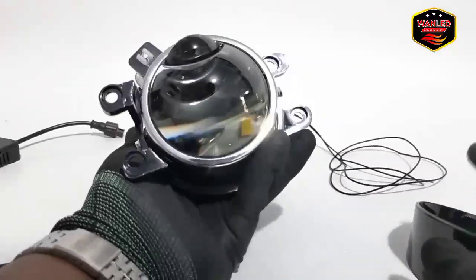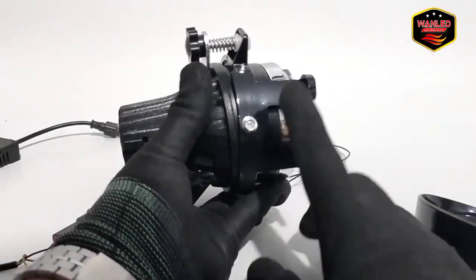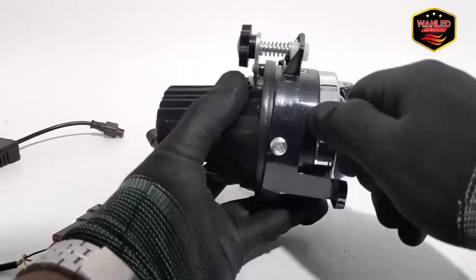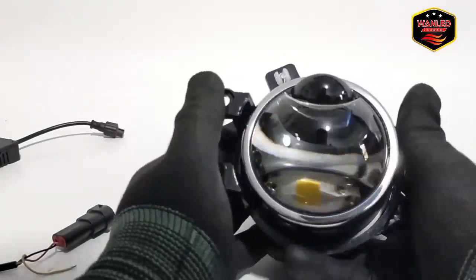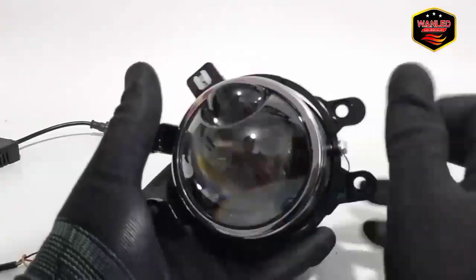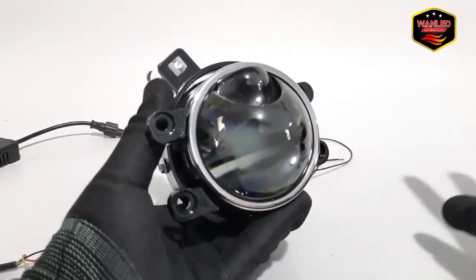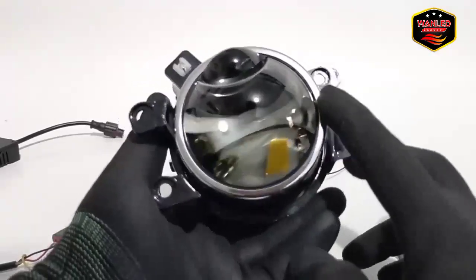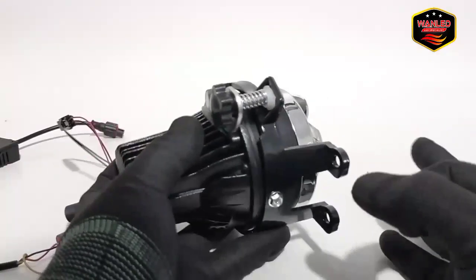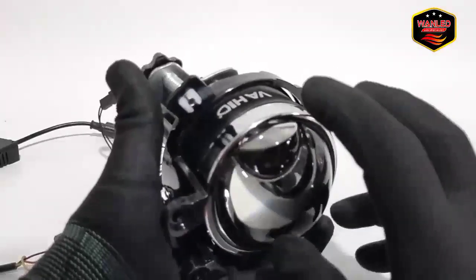Ini untuk bracket Toyota-nya, tampilannya seperti ini. Ini kokoh, serius, tidak gampang pecah — kalau yang biasa-biasa yang murah biasanya pecah, kalau ini kokoh, sudah teruji. Kalau tidak mau pakai ini bisa saja. Tampilannya full aluminium sampai belakang, kecuali bracket-nya yang plastik, tapi bracket pilihan ya.